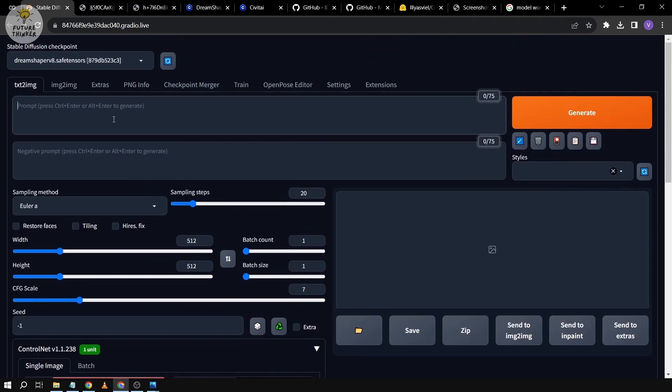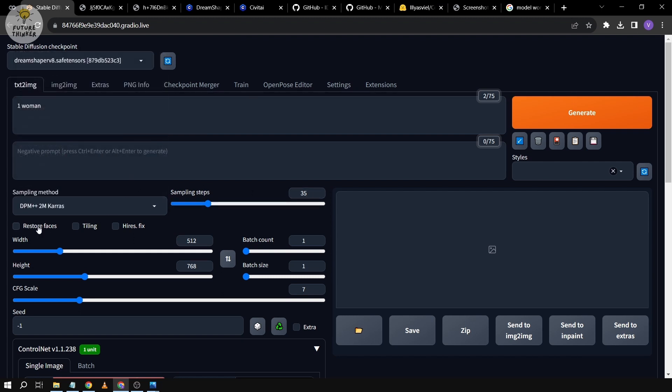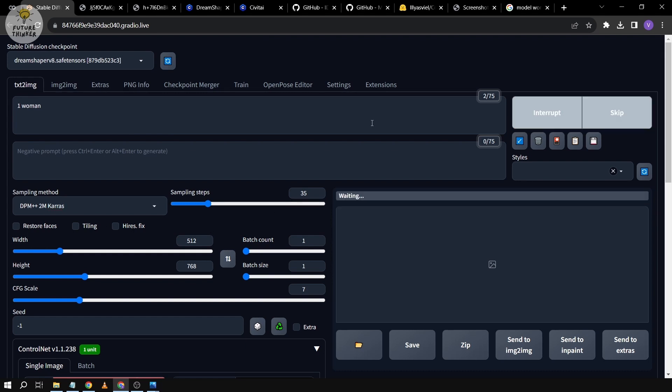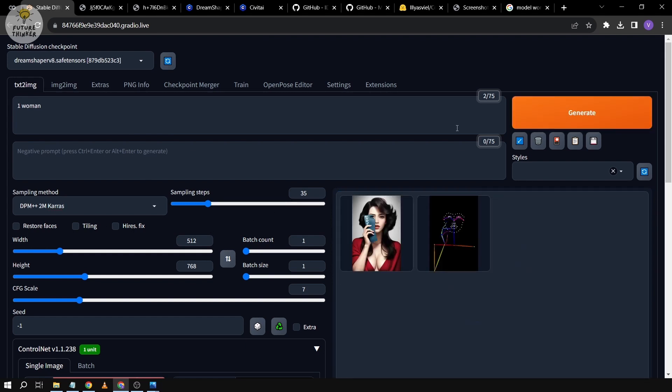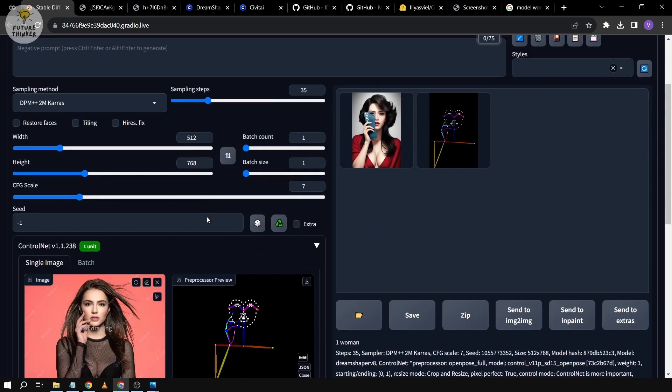We're going to run a simple image generation and you can customize it according to your liking. For the settings: height increased to 768, CFG set to 7, sampling steps set to 35, and sampling method DPM++ 2M Karras. Let's generate the image.